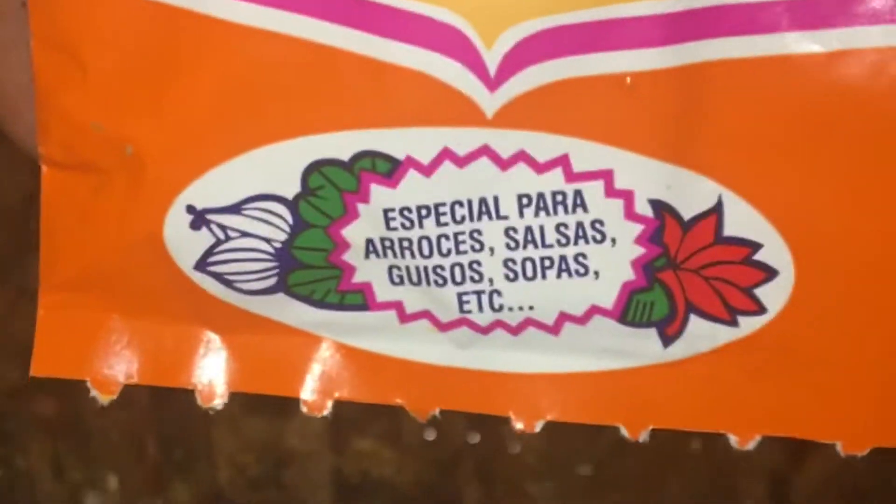It smells so wonderful. The seasonings I'm going to add — even though it's already marinated — are a little bit of Goya Adobo and a couple of sprinkles of Sazon Goya.